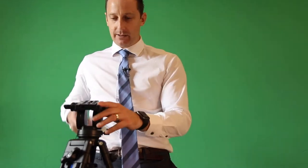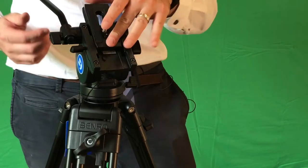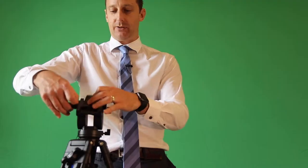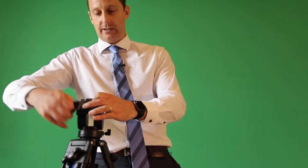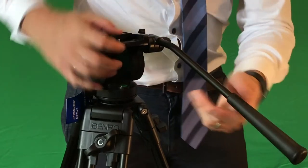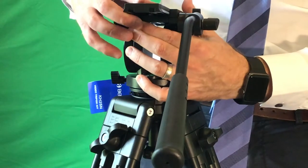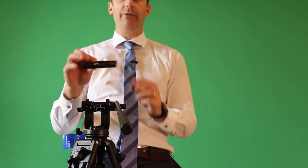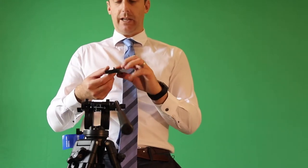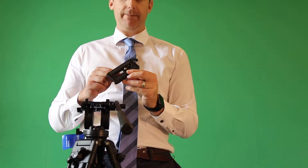Another feature on the tripod is the attachment plate. You have this locking nut here that will allow it to slide up and down. When that's locked off, the locking plate does not move. When you unlock it, the plate will slide up and down. There is a button that you have to press which acts as a lock — by loosening here and pushing that button and pushing the plate backwards, it will come off and then allow you to attach a mount or camera using the quarter-inch screw.